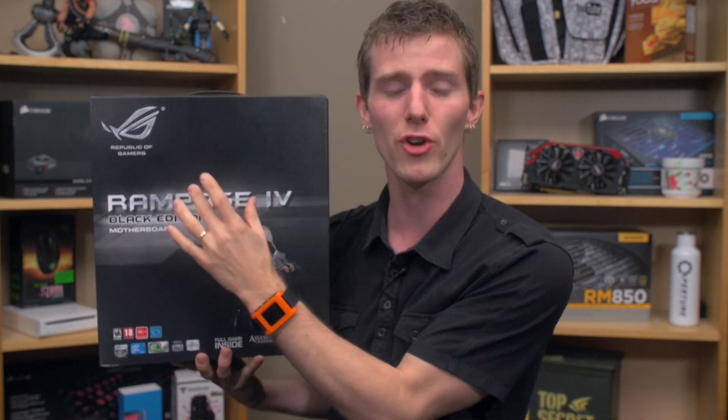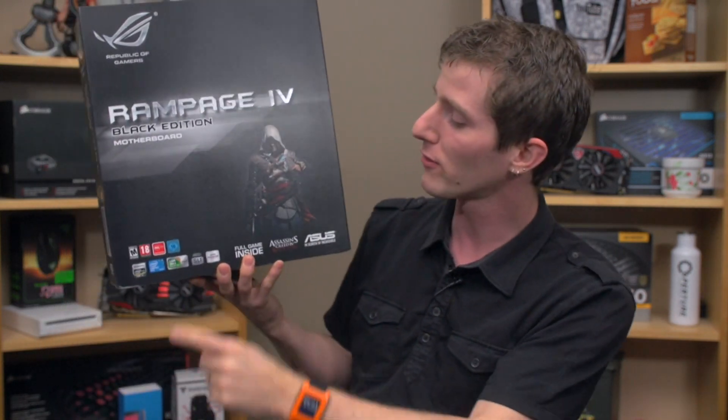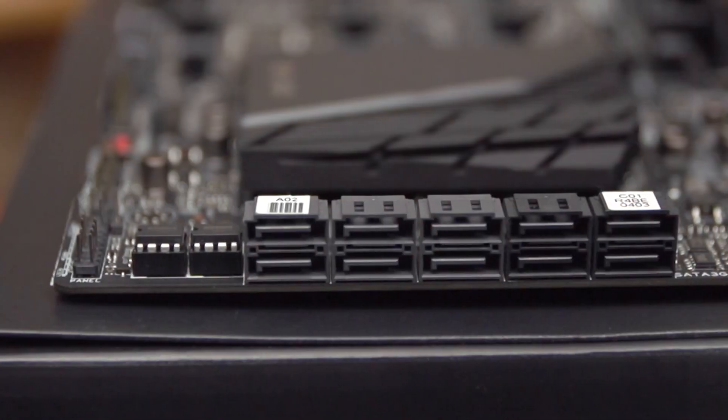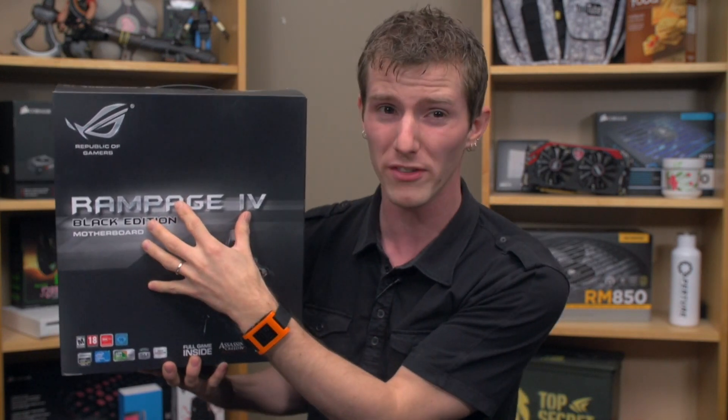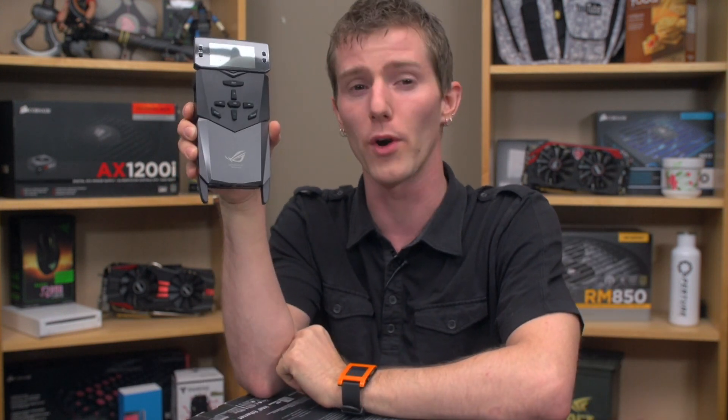There are 60 amp chokes versus the older black metallic chokes for the power design. Assassin's Creed 4 is in the box versus Battlefield 3 in the older one. There are 6 SATA 3 ports versus 4 SATA 3 ports, and 8 USB 3 ports versus 6 USB 3 ports in the older one. And it comes with the OC panel versus the OC key for overclocking, with a sub-zero temperature monitor,